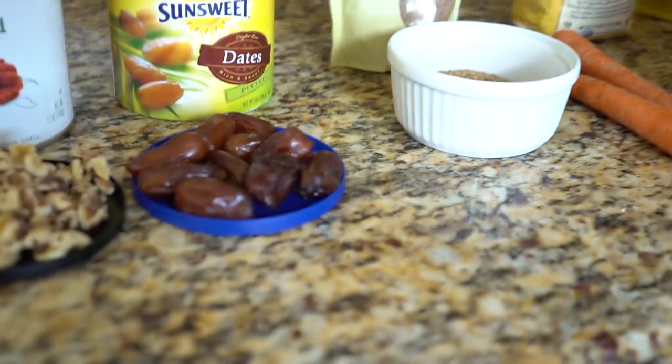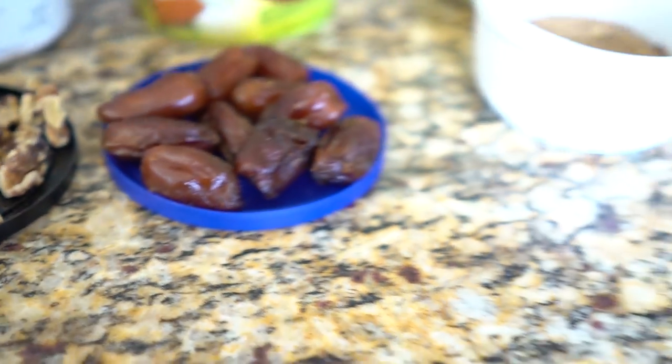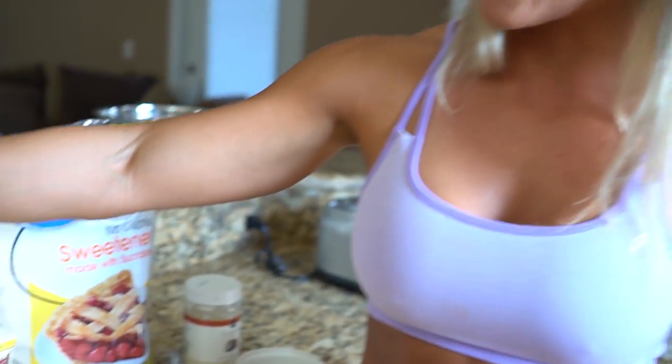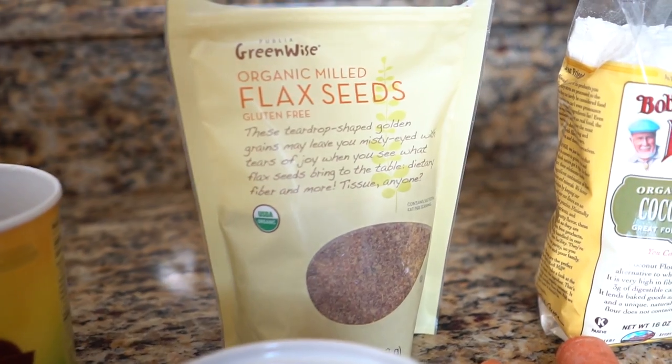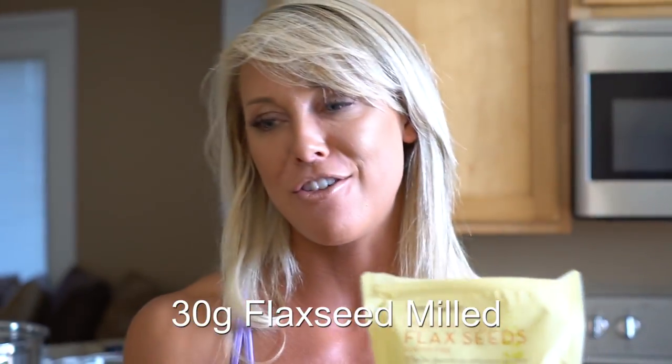Commonly found in carrot cake is some kind of date or dried fruit, so I'm using 80 grams of these lovely pitted sweet dates. They're going to add a nice sweet flavor instead of using regular sugar, and they'll help provide volume so you can roll these into balls. I've chosen a flax seed meal today — it's a really great product to use, it's going to help bind everything together, and it's fairly low in calories. This particular flax seed has about 70 calories for a 30 gram serving. I'm using about 30 grams of this.